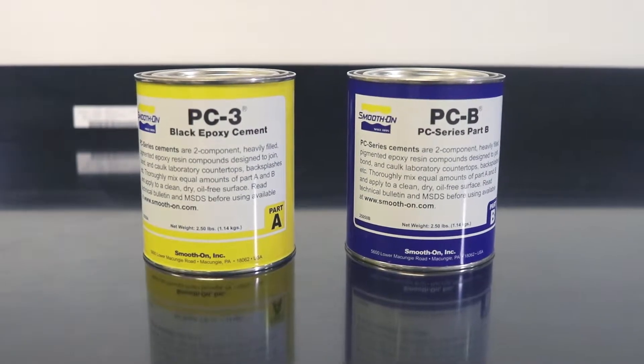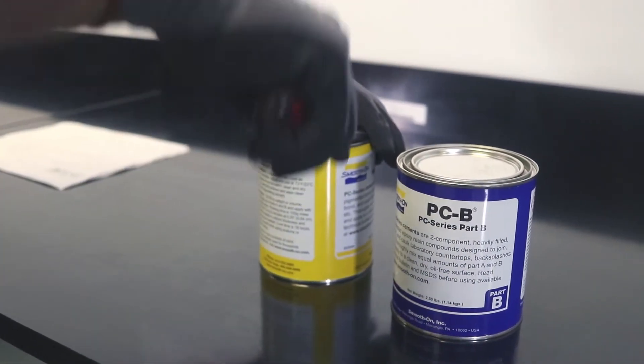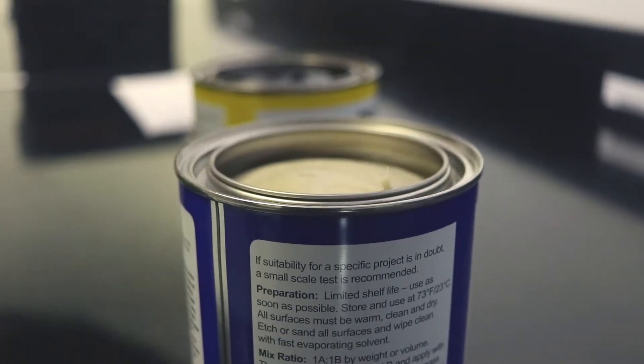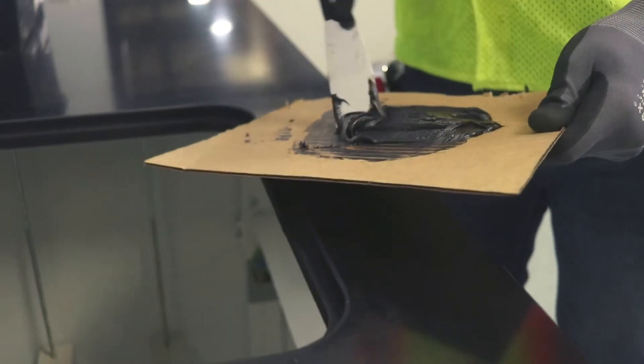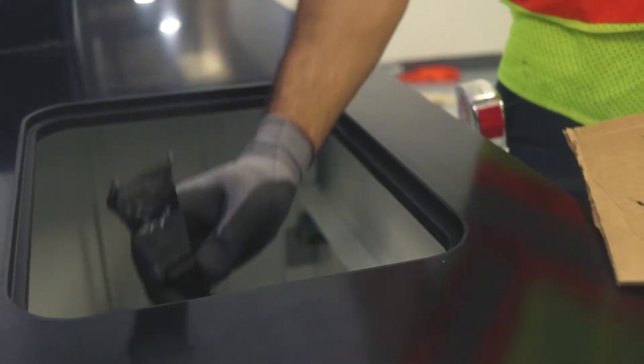Prepare the epoxy cement. The cement comes in two parts, A and B. Mix the two parts half and half on a smooth disposable surface and use the mixture as quickly as possible. If the cement isn't used within 15 to 20 minutes, the mixture will harden and be wasted.